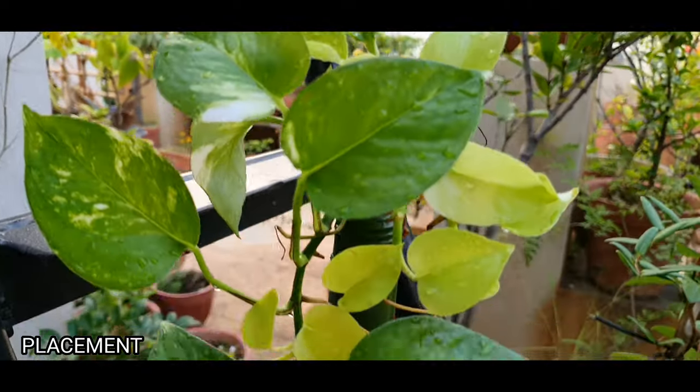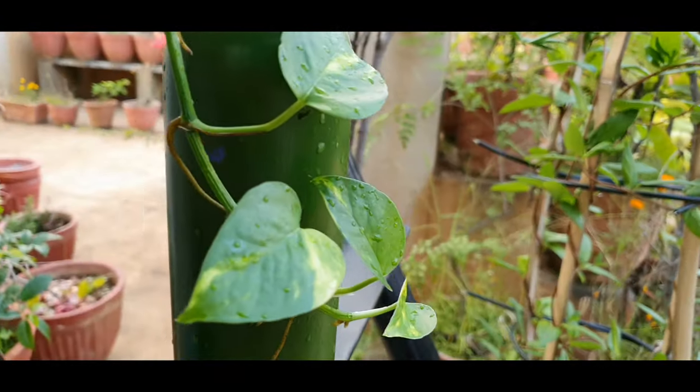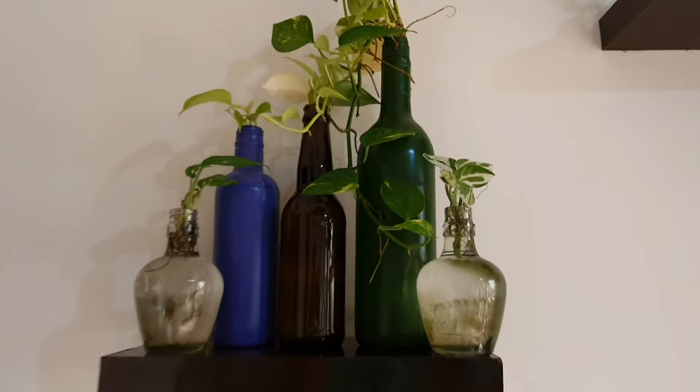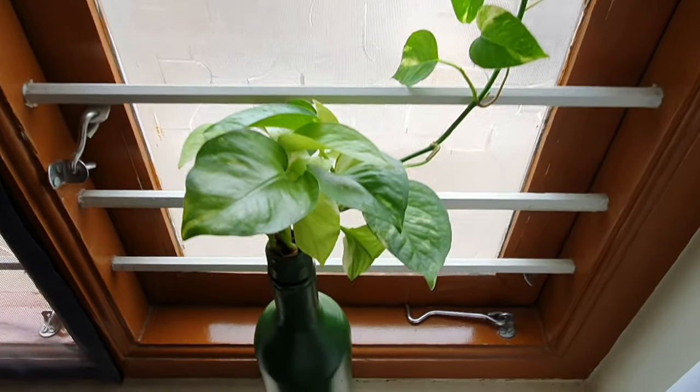Tip 6: Plant placement. Mostly, the plant you would end up growing in such bottles would be the vining varieties. In such cases, placing it at a height will give you a trailing look because the plant will have more space to grow downwards. If you want the plant to climb, then give it a support like this.